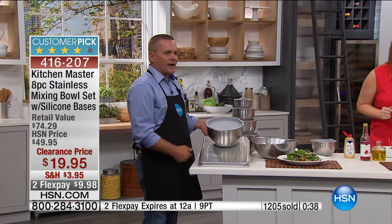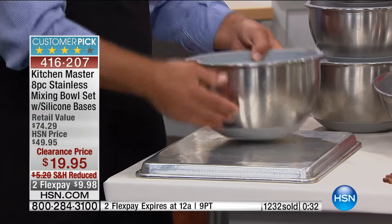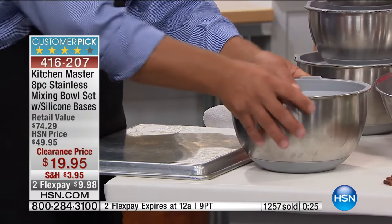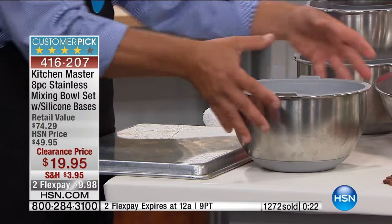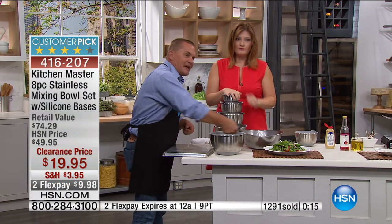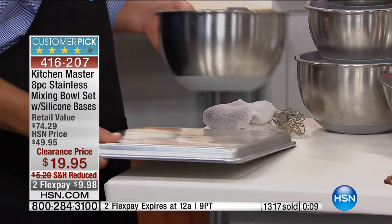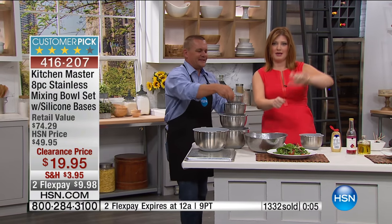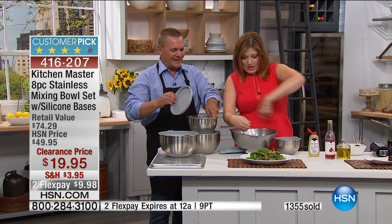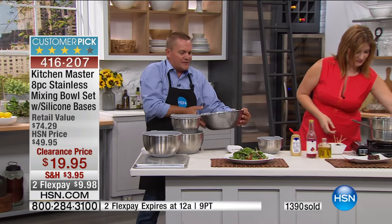It stays where you want it, so on your countertop or tabletop you don't have to worry about these bowls sliding around. With that silicone base, it creates a seal almost to whatever countertop you have — whether it be granite, tile, or plastic laminate — it'll grab hold of it like a magnet and just stay there. So if you mix with an electric mixer or a whisk, it'll stay put. How many of us are making cookies for the kids on summer vacation, adding in the M&Ms and nuts and using the beater while trying to hold the bowl?